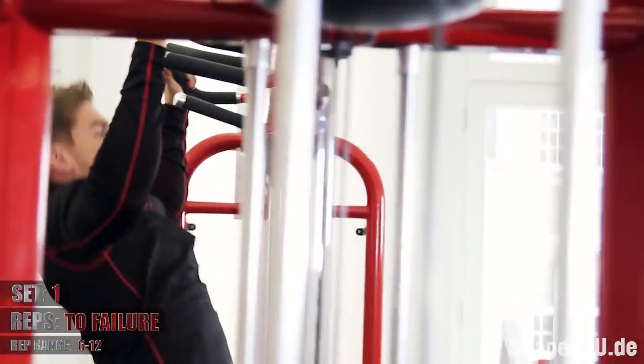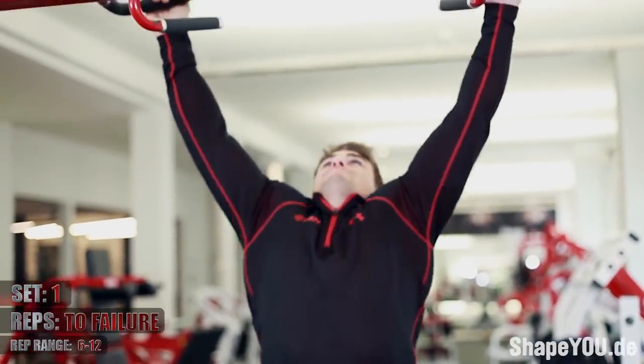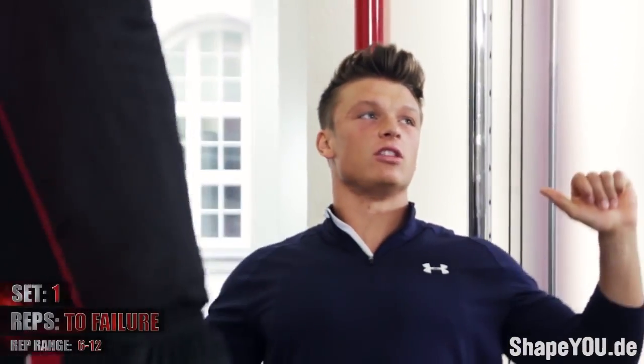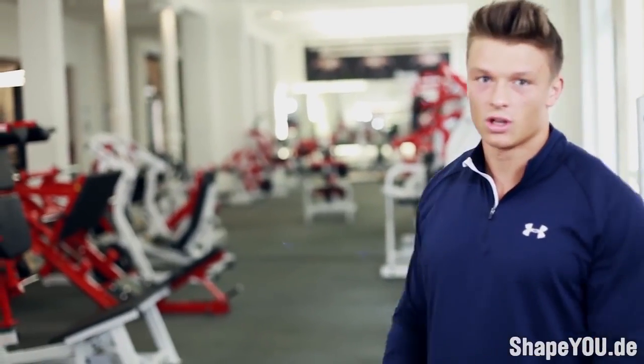Ryan hat hier gleich mal den Fokus mehr auf seinen Rücken gelegt durch die Griffvariation. Er wählt hier den Fugelside Grip, legt den Fokus ein bisschen weg vom Bizeps mehr auf den Rücken. Stellt euch immer vor, ihr zieht die Brust zur Stange hin, damit ihr schön in euren Rücken reinzieht.